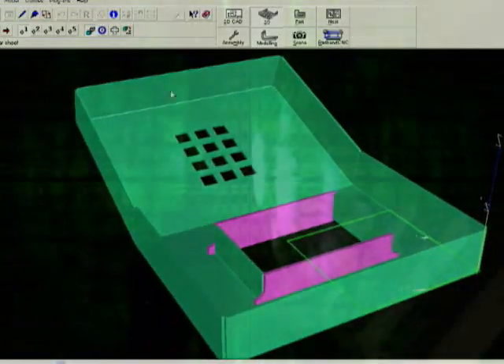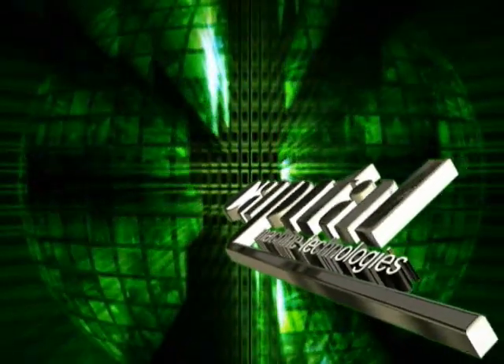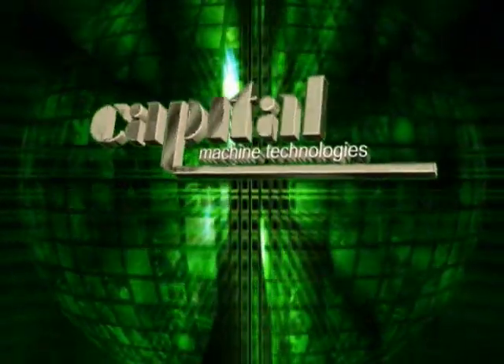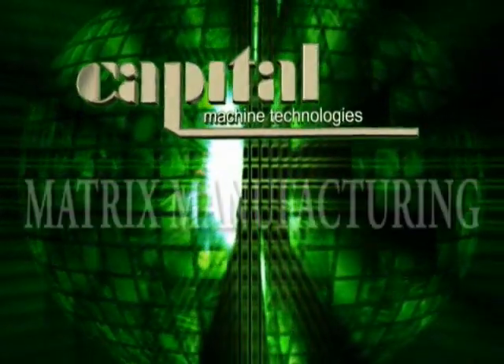Imagine a world without limits. Machines communicating with a universal language. Enter the world of Matrix Manufacturing.